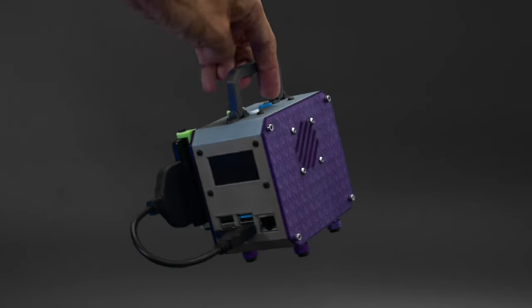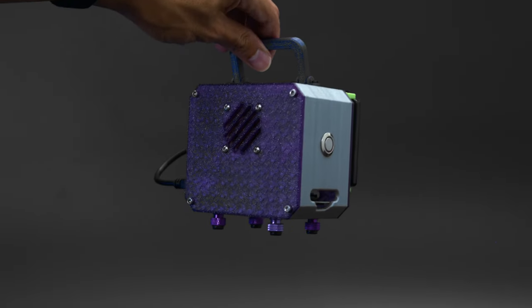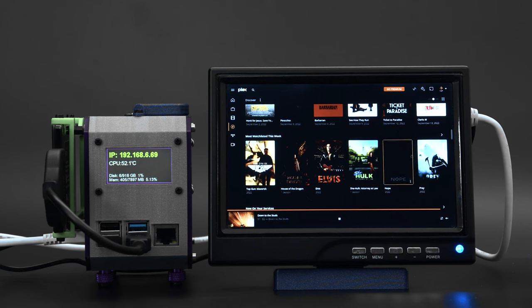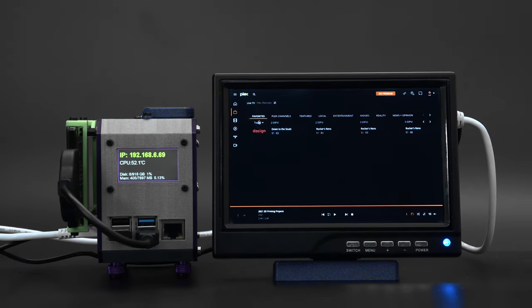3D print a PC tower inspired case to house your Pi and some extra goodies for a fully featured build. You can install Plex and stream live TV and movies including services from Netflix, Disney Plus, and Hulu, just to name a few.